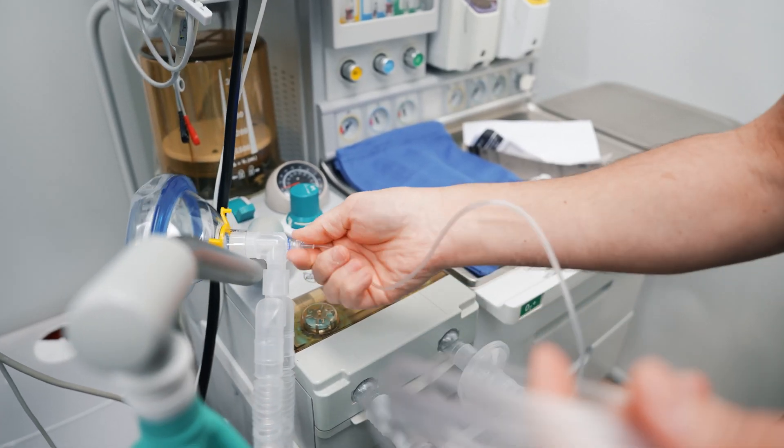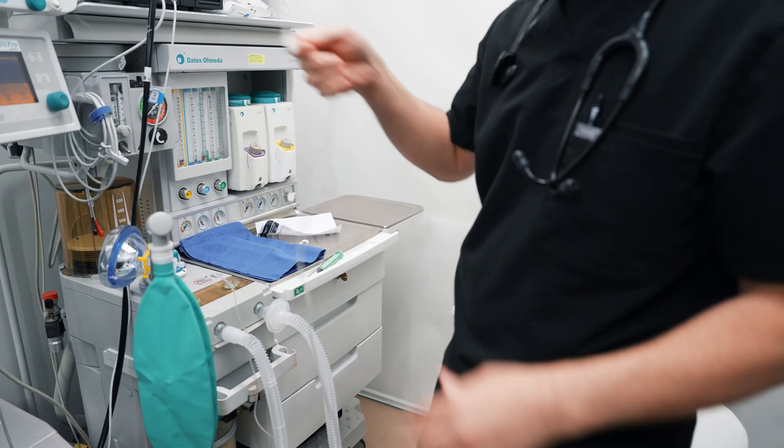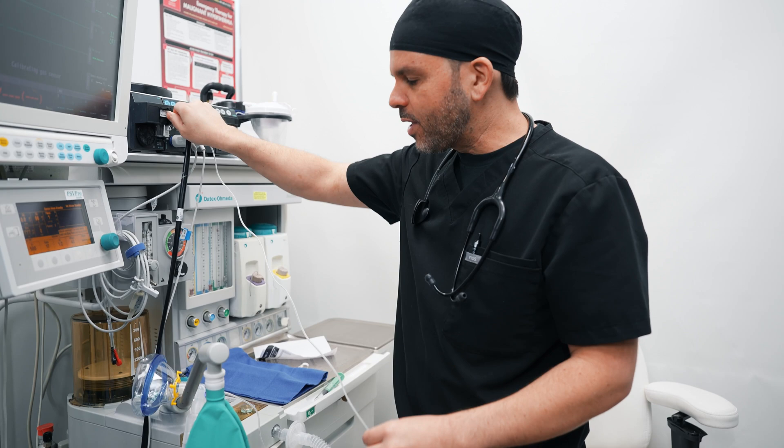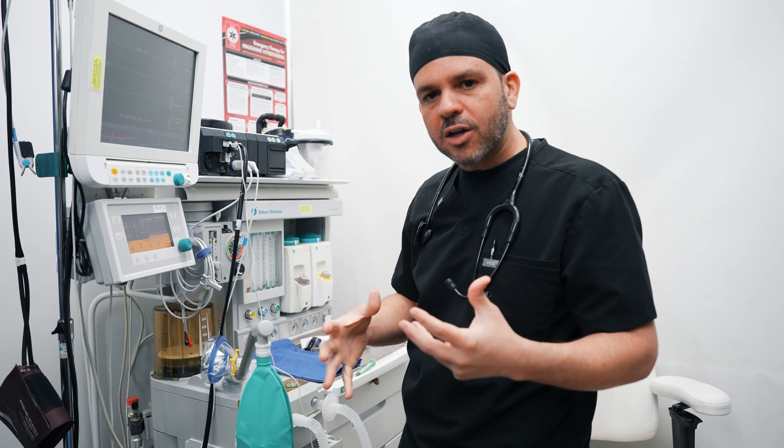This here is my sampling line. The sampling line is going to sample the air that you're blowing out into this machine, and what it's going to do is give me a reading of your CO2. That way I know that you're getting adequate oxygen and also that you're actually perfusing your lungs and your heart during the procedure.